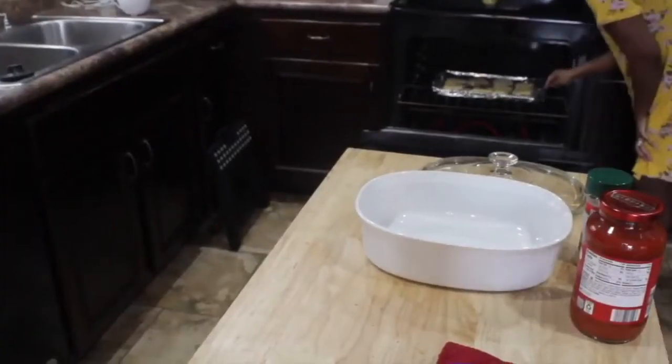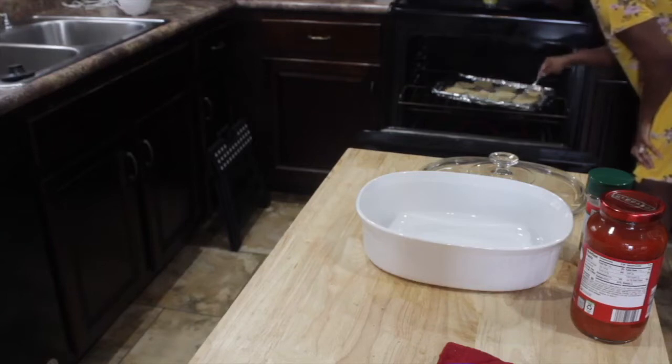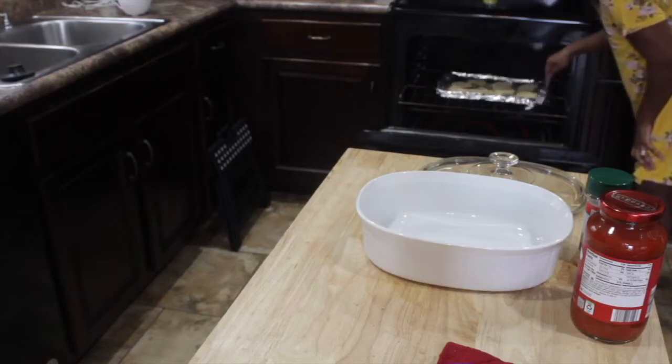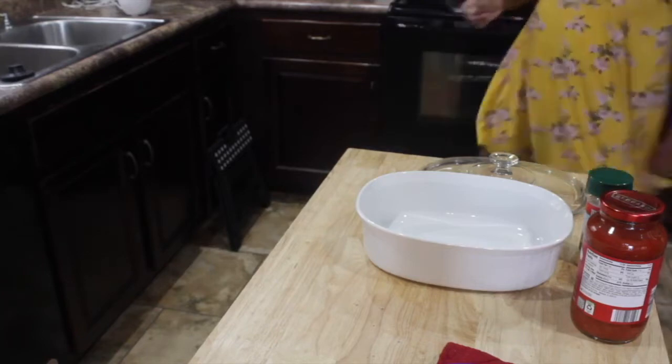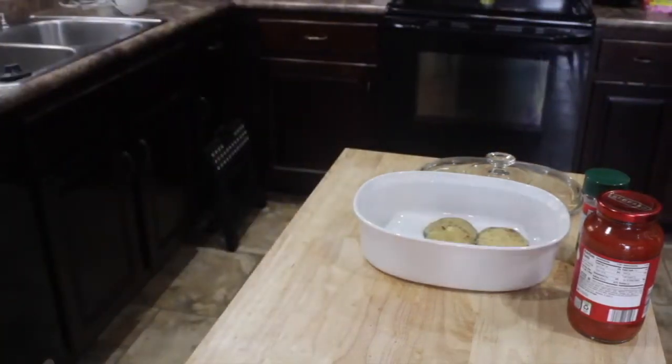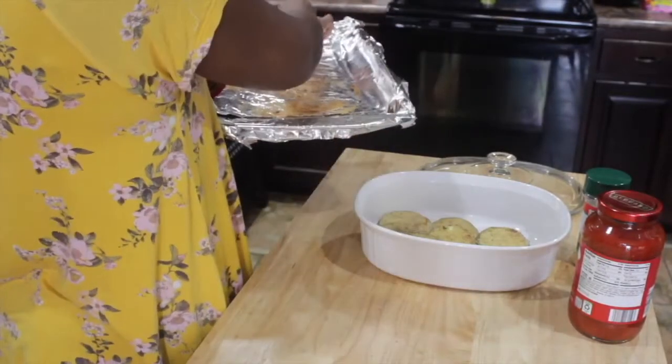Now you're going to let it cook for about 20 minutes on one side, then flip it and cook it for 20 minutes on the other side, just like this. It's going to toast it and make them brown, and then you just add them to your pan.